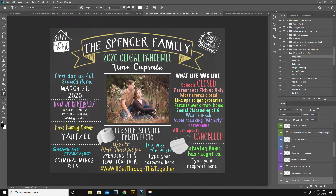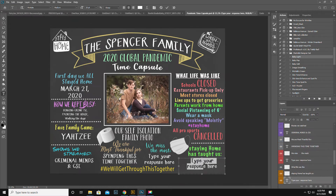Pro sports were canceled — very true. Staying home has taught us — I would say less is more. We have a lot to be thankful for. Family is everything.